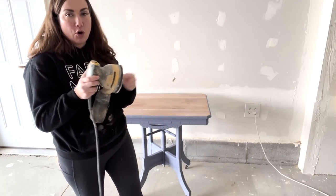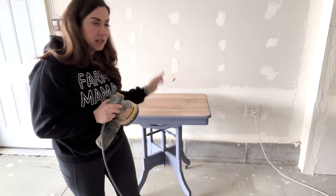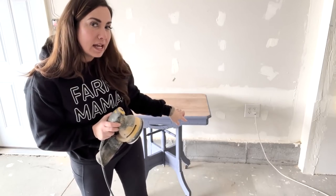Orbital sander, 220 sandpaper. I'm finishing up making sure the top is ready — no extra paint — and distressing the base, so it'll be ready to seal.